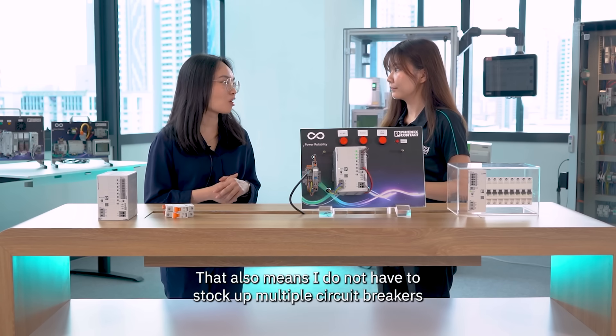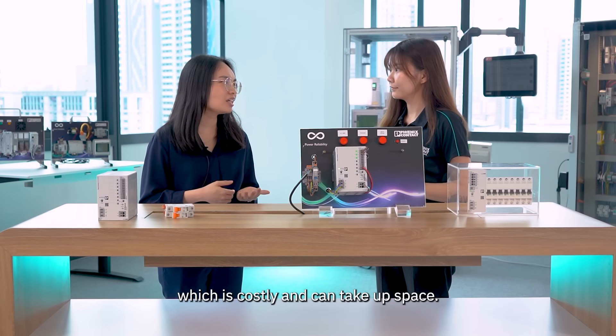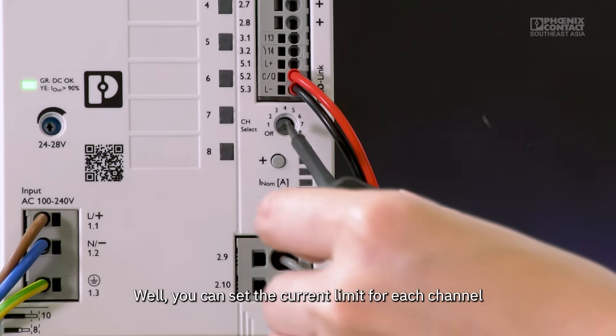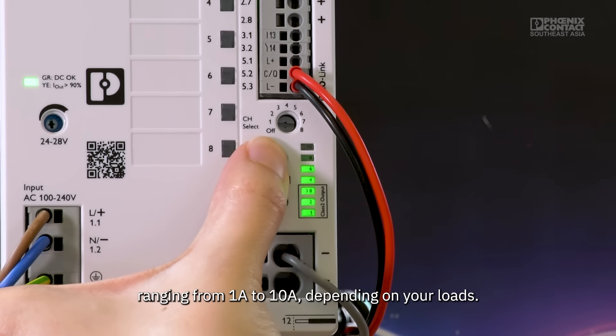That also means you don't have to stock up multiple circuit breakers with different current ratings, which is costly and takes up space. You can set the current limit for each channel ranging from 1 amp to 10 amps, depending on your loads.